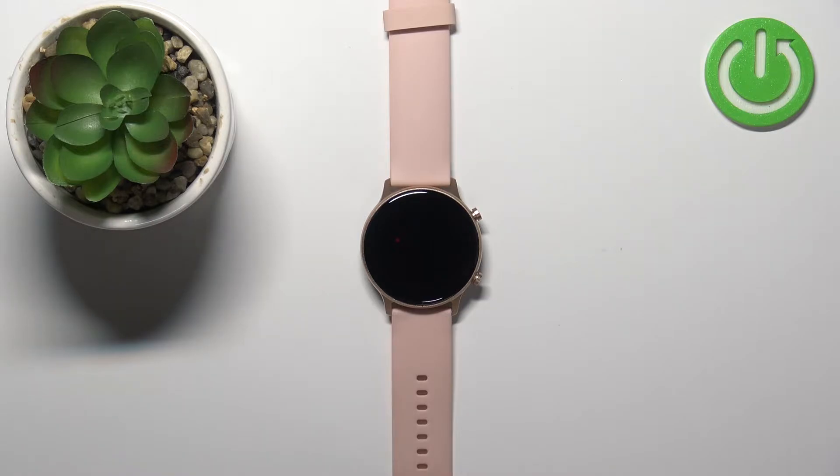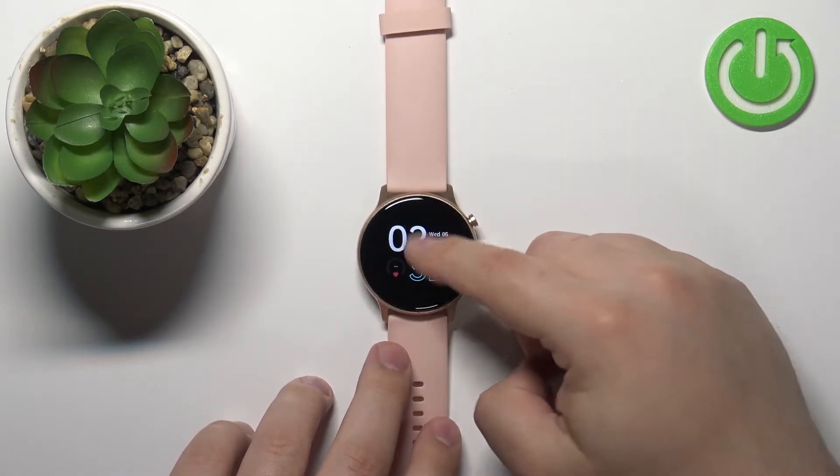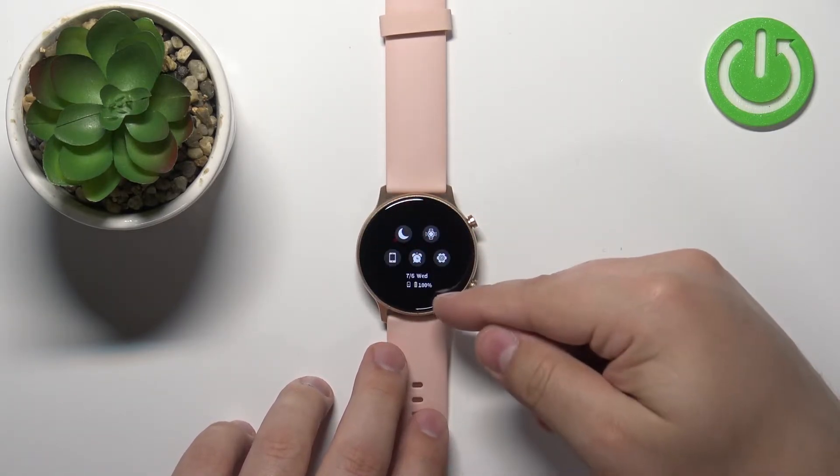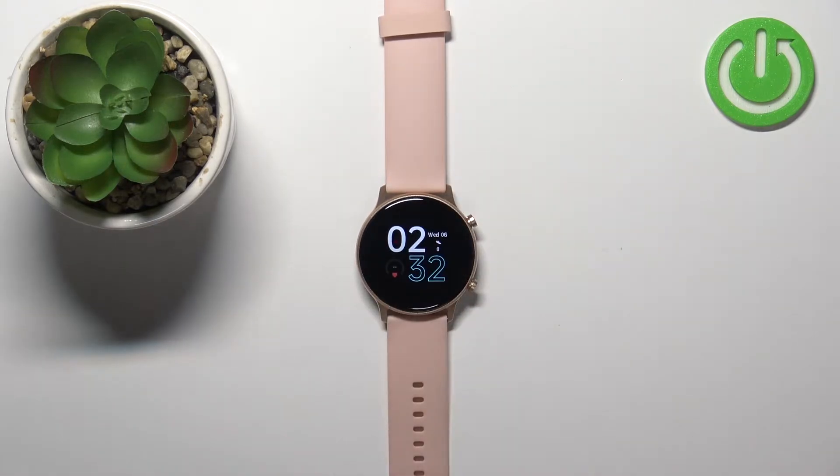Before we start, a quick disclaimer: if you want to factory reset your watch, make sure that the battery level is at least above 30%, because if the battery dies during the resetting process it might damage your watch.